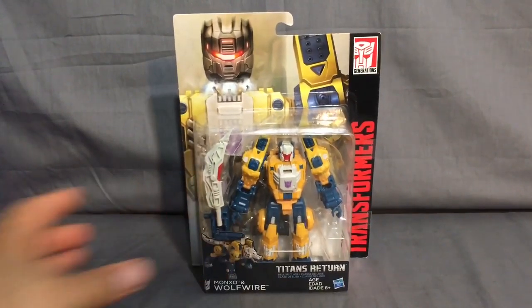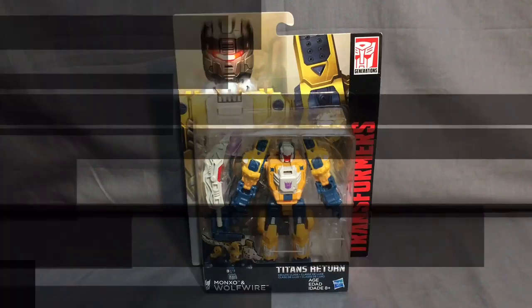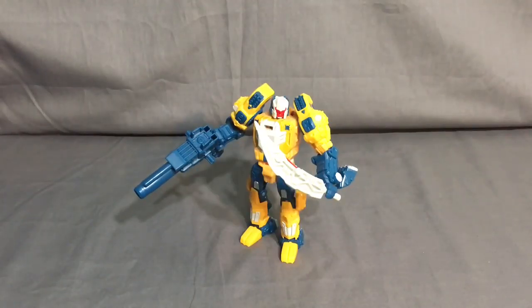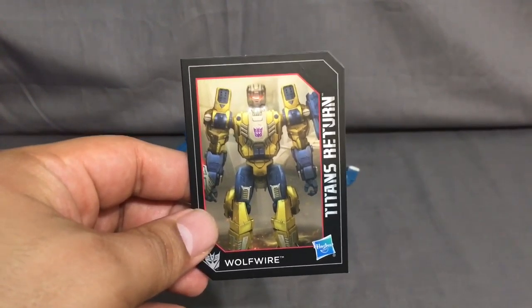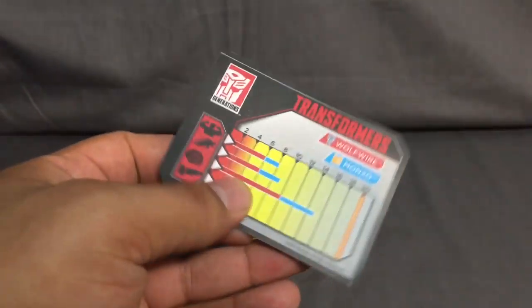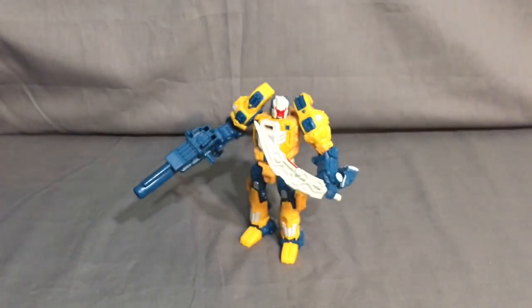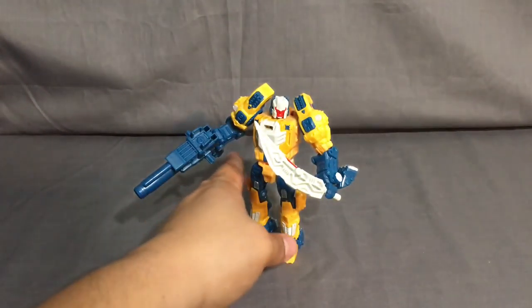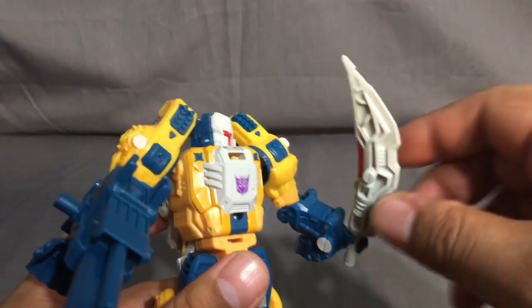Alright guys, here we have Wolf Wire out of the packaging. Just as a reminder, here is the trading card that comes with it - same graphics you see on the packaging - and they give you the stats of Wolf Wire and Monarch, or Marks, whatever the hell it is.